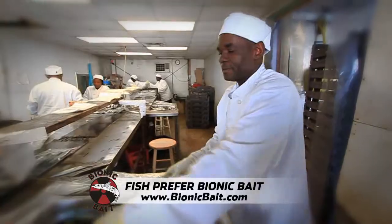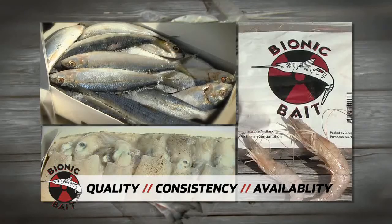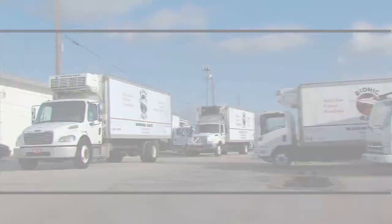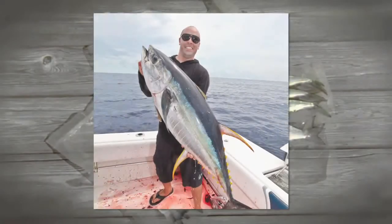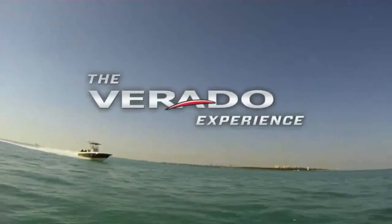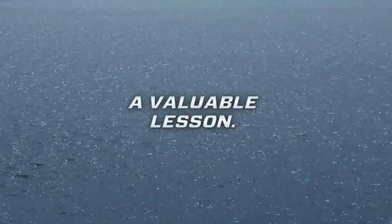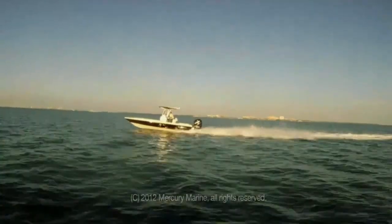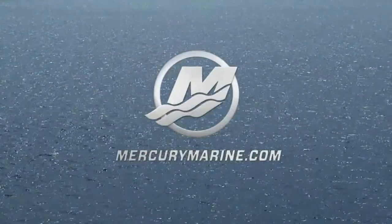Bionic Bait is the largest ballyhoo producer in the world, serving anglers for 25 years. They offer 100 varieties of bait for every type of saltwater fishing. Bionic Ballyhoo are exclusively caught and brined aboard their own boats in the Florida Keys — within 24 hours they're vacuum packed, flash frozen, and shipped in their own fleet of freezer trucks. Dedicated to excellent customer service — whether you're after a fresh fish dinner or a tournament-winning marlin, fish prefer Bionic Bait. Right now we're burning about 8.5 knots at 27.3 gallons per hour. For full throttle it's extremely impressive. To discover the Verado difference, find a local dealer at mercurymarine.com/Verado, take a test drive and experience it yourself.